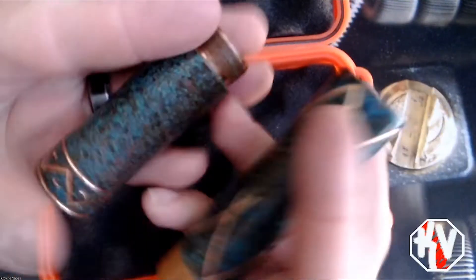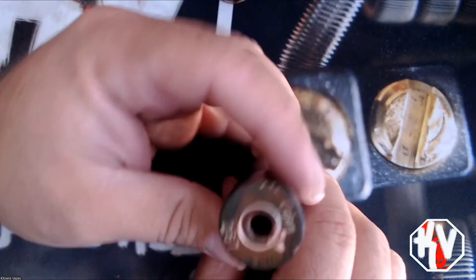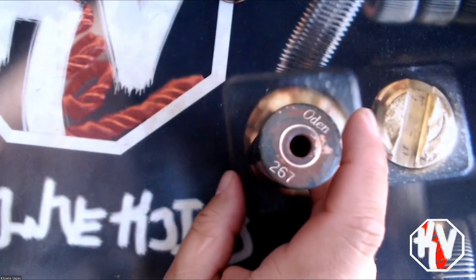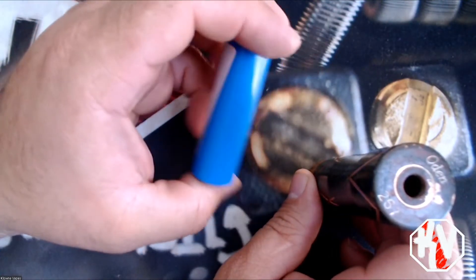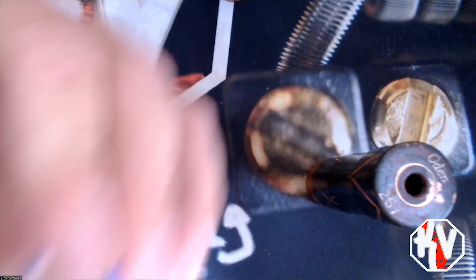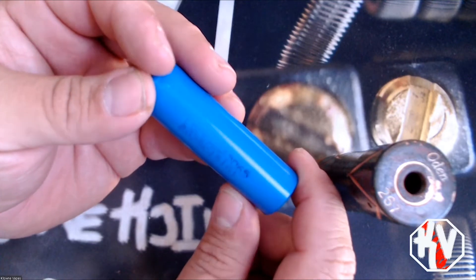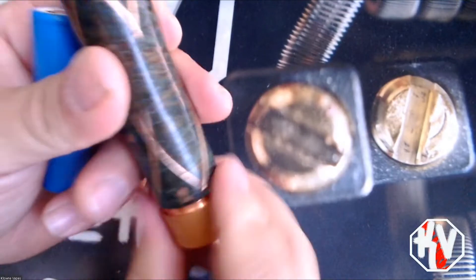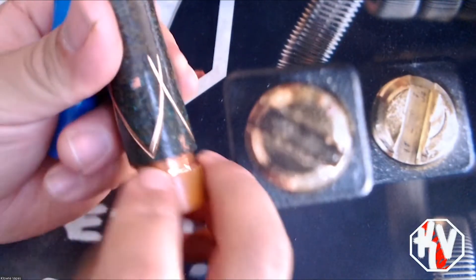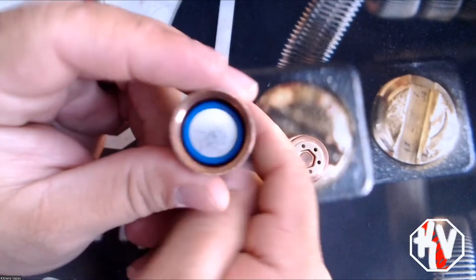This is what I got — I don't know if they come with a little bit more than this but this is it. This is the stack piece right here. This mod is 18650 to 26650, so you can use either style battery. I have a 26650 — let me check this sticker — it's an LG HG6, so an LG 26650. That's the button right there.